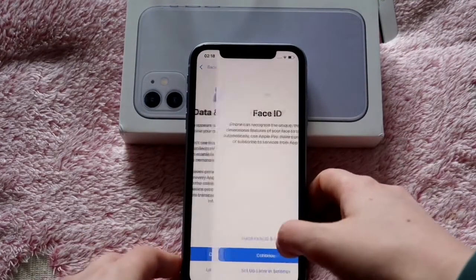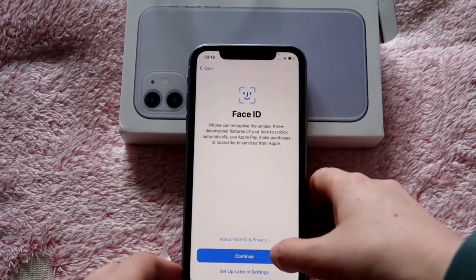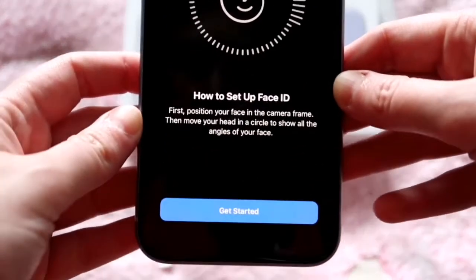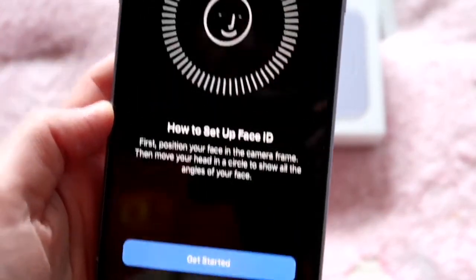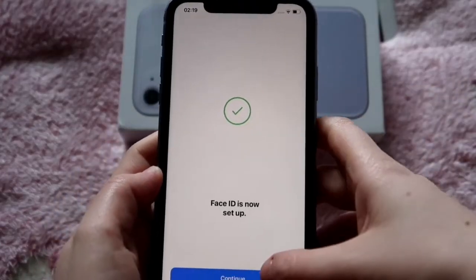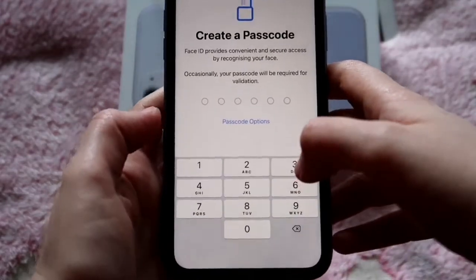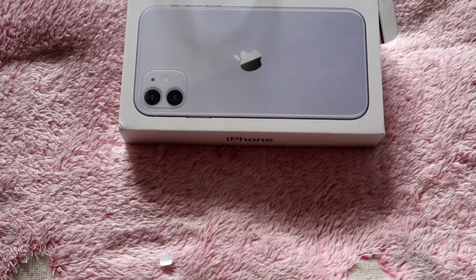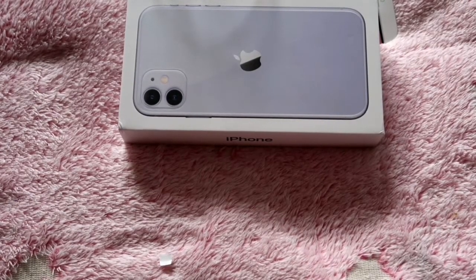Data and privacy — continue. Face ID — this should be fun. How to set up Face ID. Bear with me, I'll be back. Face ID is now set up. Passcode — god damn it.